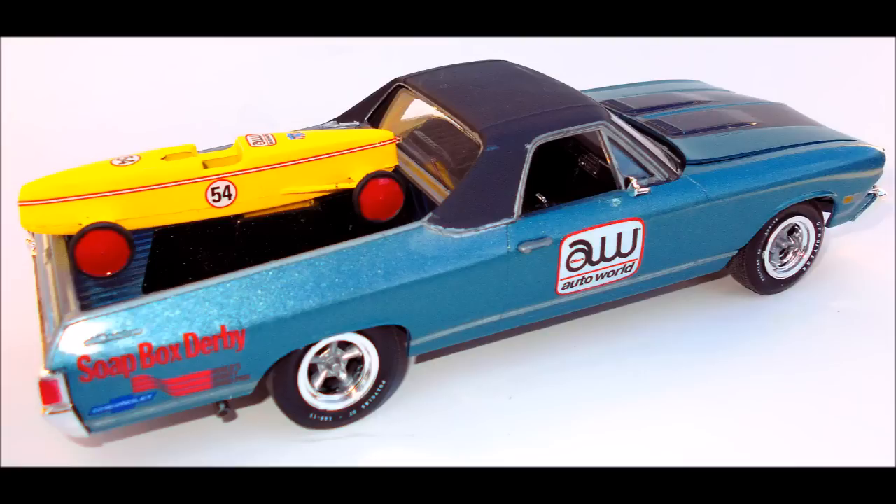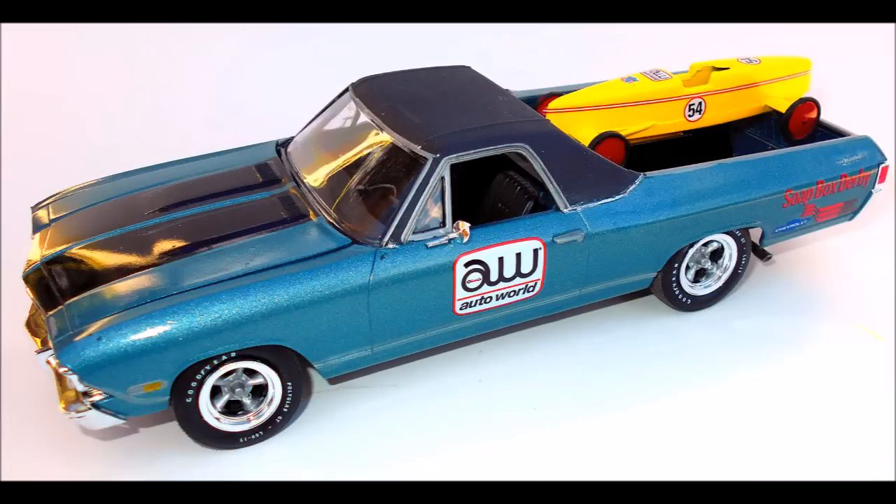The tires are double-sided tampo printed units, with the bonus that one side is red lines. The decals are all race style, with no stock or interior decals included. The instructions are in typical old AMT format, because this is an old model design.